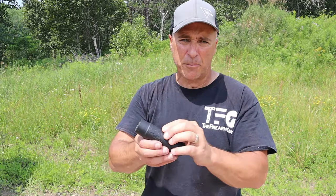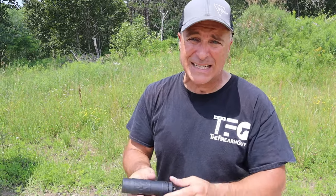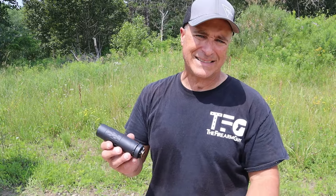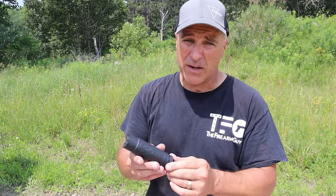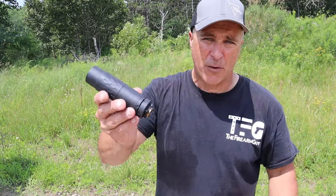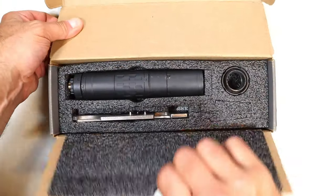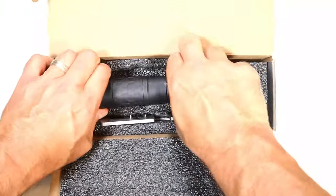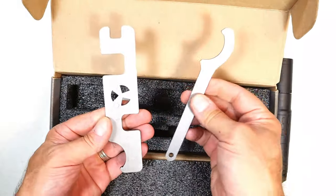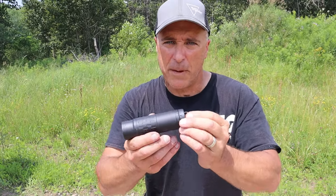Another thing is the price — we're looking at a little under $1,200. $1,169 is the MSRP. You may say, well, I can get a suppressor for less than that. That's true, but you can't get a multi-caliber suppressor that I'm aware of for less than that. With everything you can do with this and what they offer in the case, including additional tools to take it apart — it took me a little bit to learn, but after a couple of times I have it down.